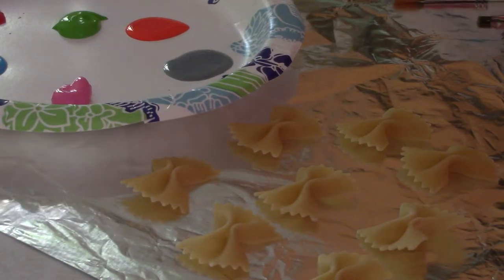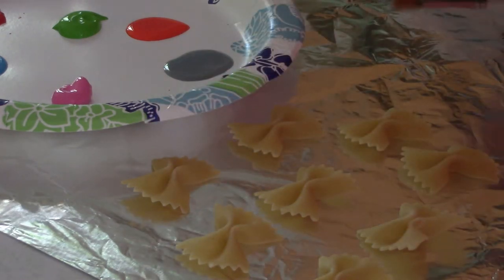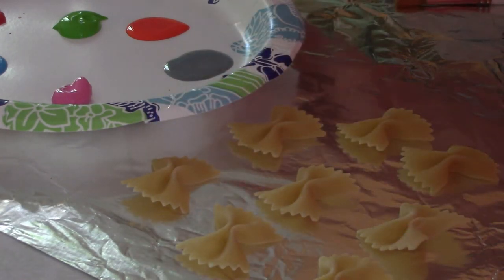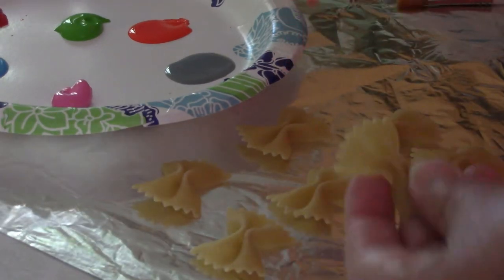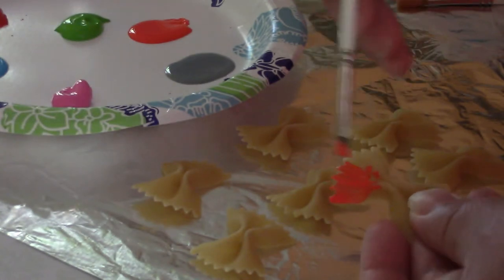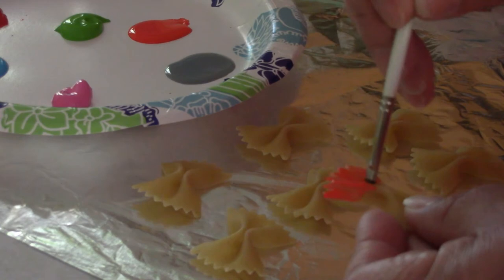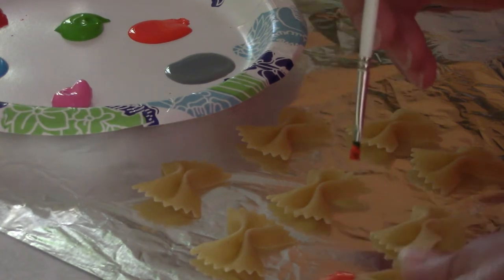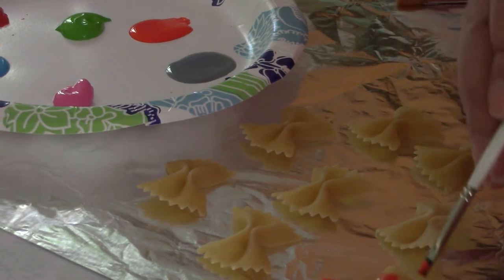Let's start this project by taking out a few bow tie pasta, then choose your paintbrush or color of choice and start painting. Children will love this because you don't certainly have to be a perfectionist by any means. Just paint whatever makes you or the children happy.